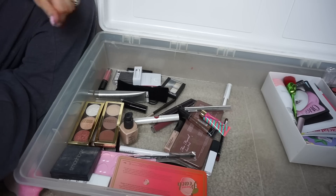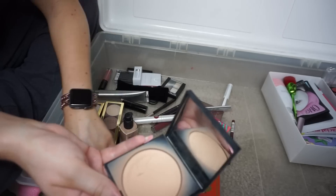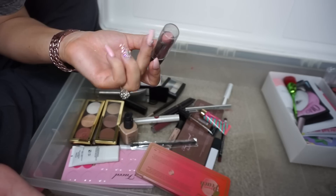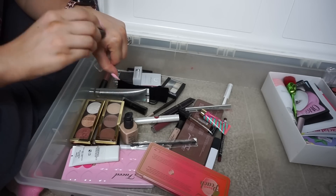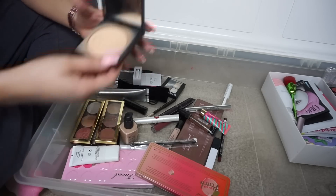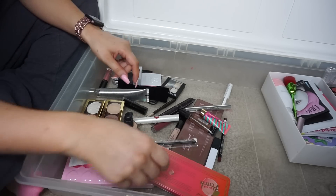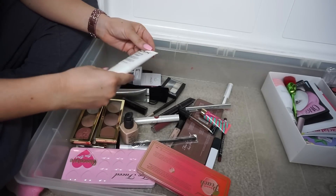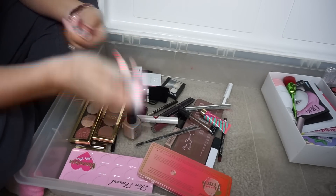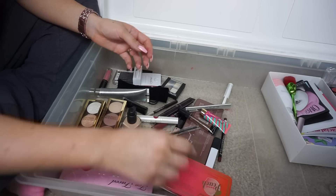Smashbox powder — I used to love these. This is hella old; I don't even think they do this packaging anymore. It was a good shade — 503C — but it is so old. Gotta get rid of that nostalgic old stuff. NYX Pore Filler — I have a million things like this so I'm getting rid of that. Color Pop Button — I don't like this color and I've had it for like four years, getting rid of that.